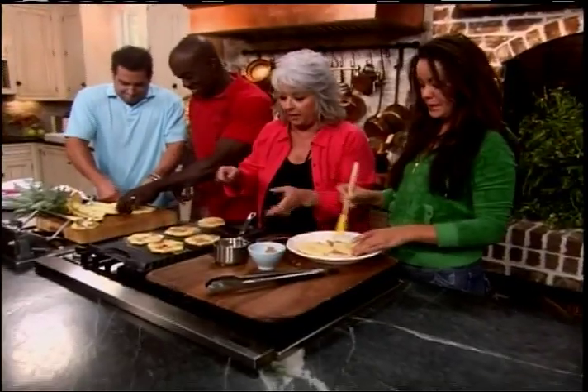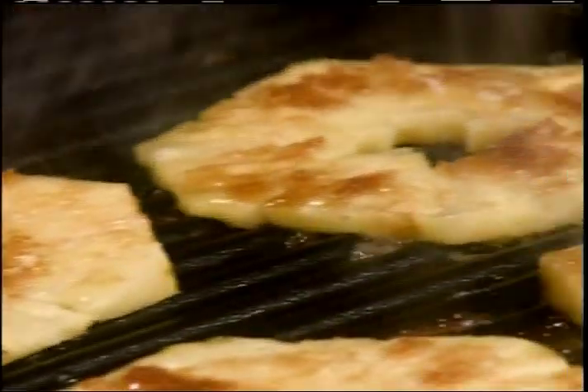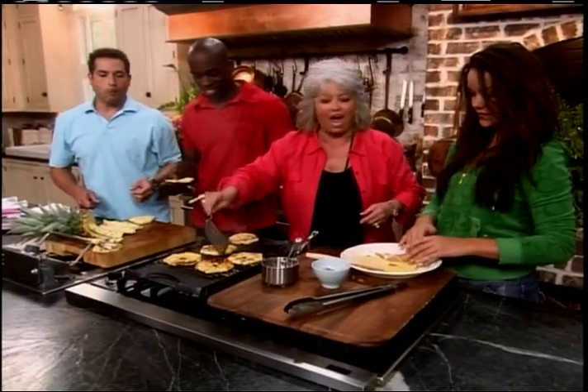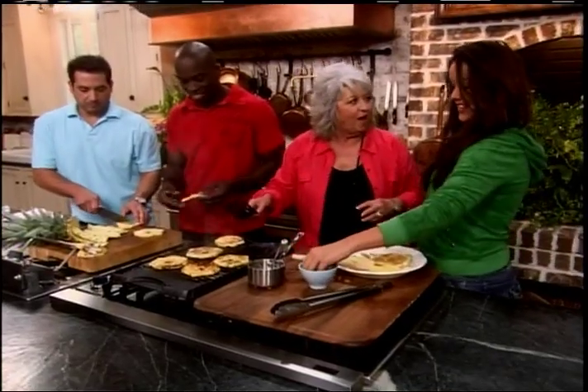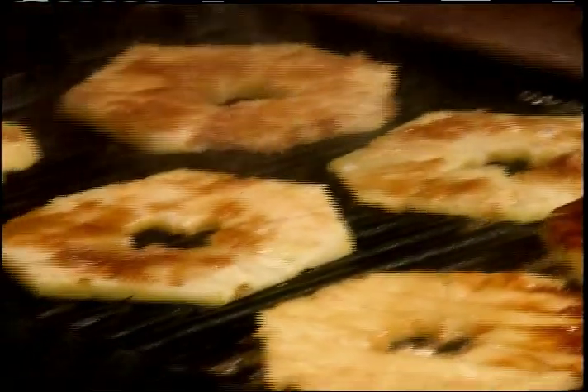All right, look at here, doll baby. I'm just going to put a little bit more butter on this one, and I'm going to flip that over. Ooh, love it. Do you love? I love. All right, Katie bug, thanks, ma'am. I've got these done.